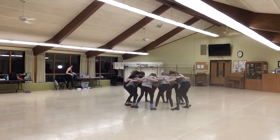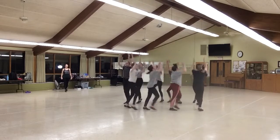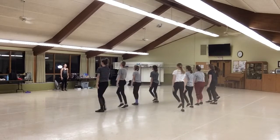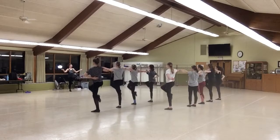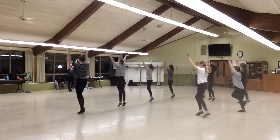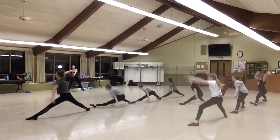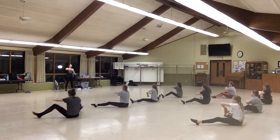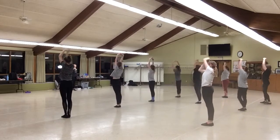5, 6, 7, 8. 1, 2, 3, 4, 5, 6, 7, pull up. 1, 2, 3, 4, 5, 6, 7, 8. 1, 2, 3, 4, 5, 6, 7. 8, 1, 2, 3, 4, 5, 6, good!